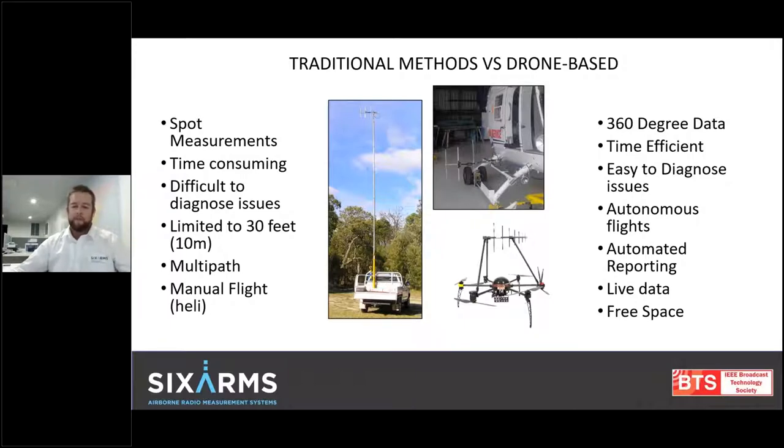With the drone-based system, everything is autonomous and automated — and I apologize, I'm going to use the word automated a lot because the drone-based system just allows for everything to be done for you. We can actually clear the local clutter and get above all the tree lines, getting into a free space environment, which eventually helps us tune our propagation models.